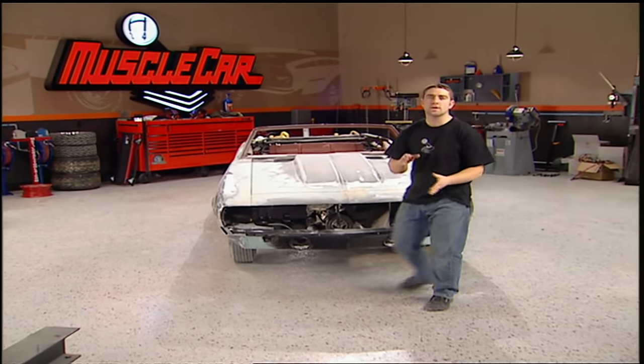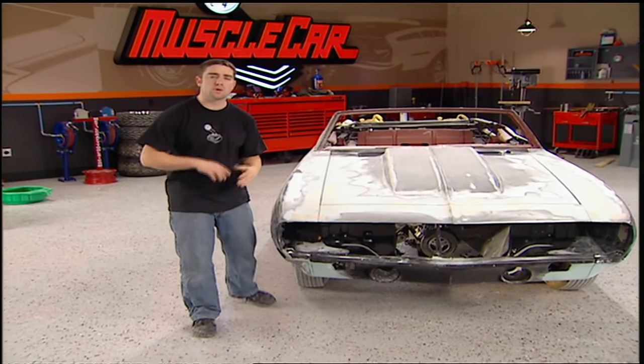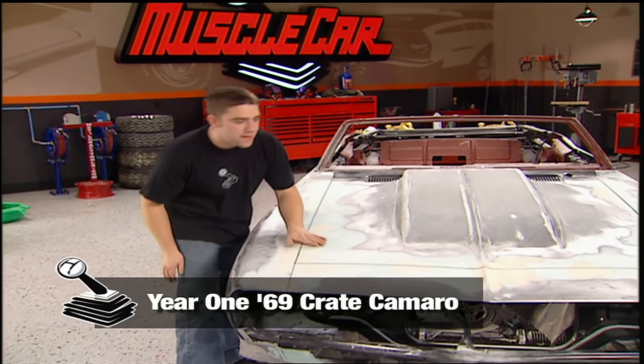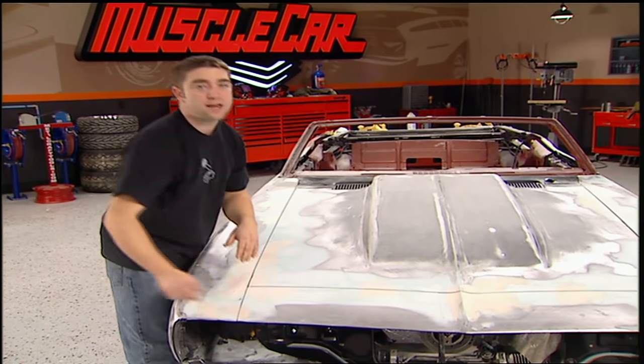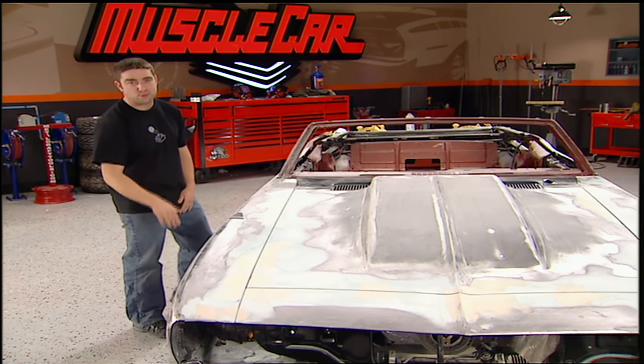We've almost got our year one great Camaro completely dialed in. We're building a show quality car here, so we've really taken the time to concentrate on things like the gaps, the panel to panel alignment, and our laser straight body lines. I'm going to jump on the trunk of this thing, get it finished so we can get it in our paint booth today.